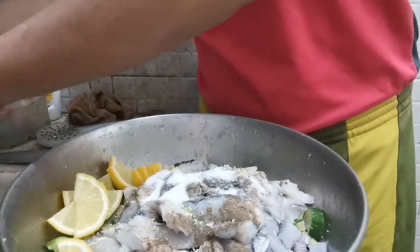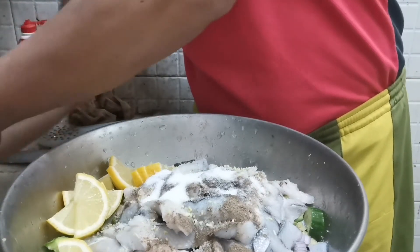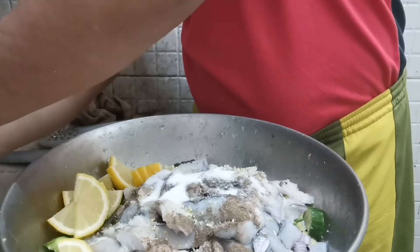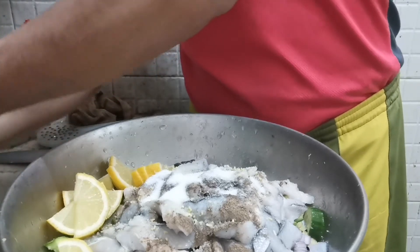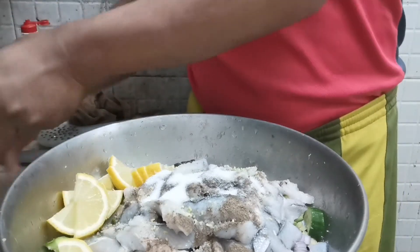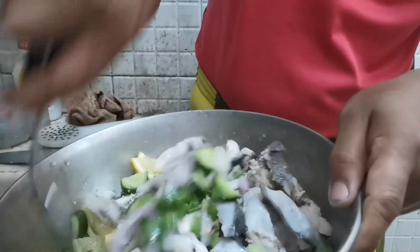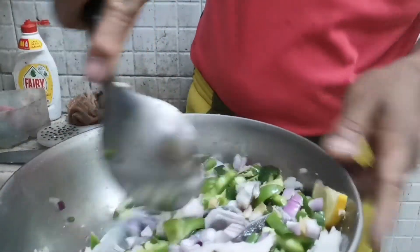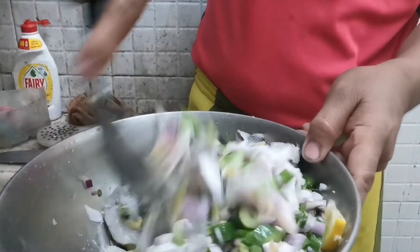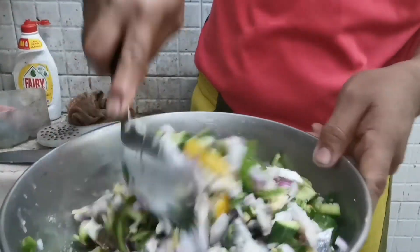Kasi ano na to eh — pinis product na to eh. Ito na yun. This is the moment guys. Pinaghalo-halo na guys — pinaghalo-halo.